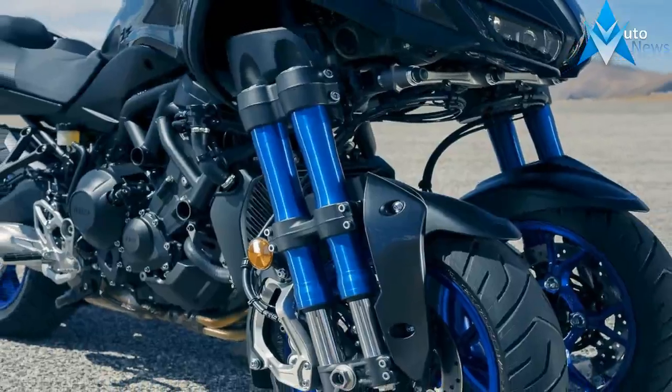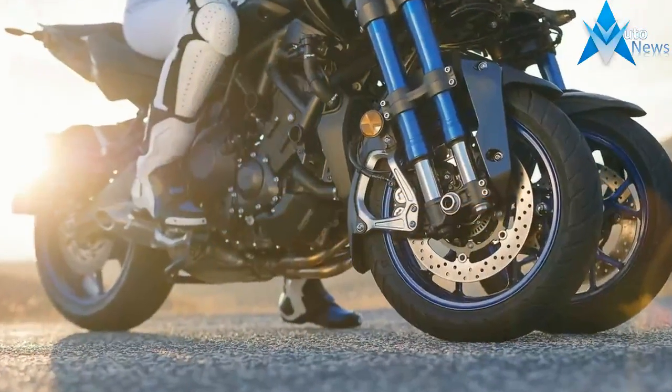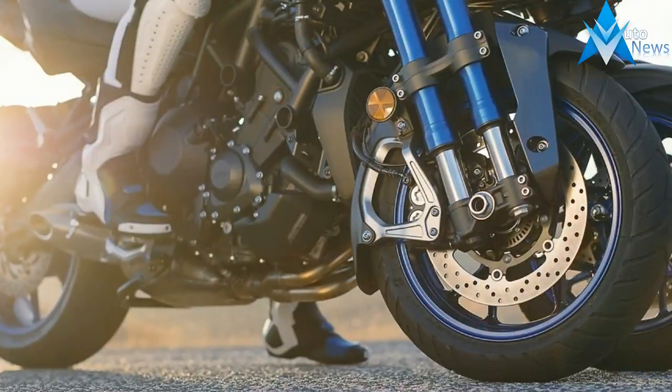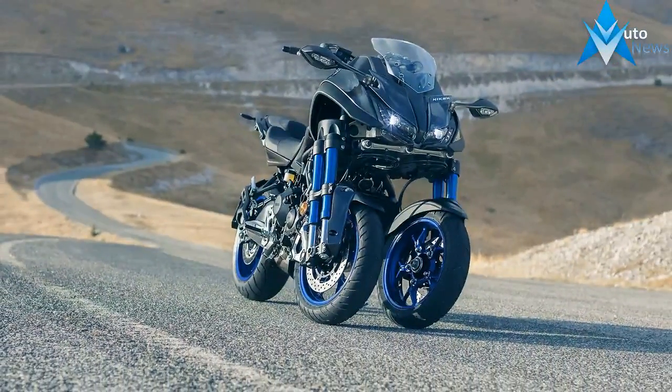Each side sports a fully adjustable 43-millimeter tube coupled with a 41-millimeter tube. The real magic is in the dual-axis steering system that allows the forks to articulate in the frame to lean over, just like a standard bike — except with twice as much traction, stability, and safety up front.